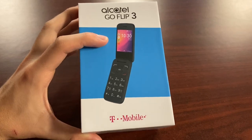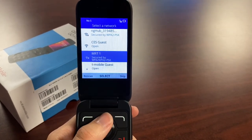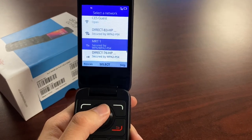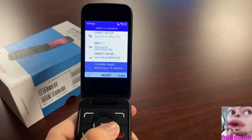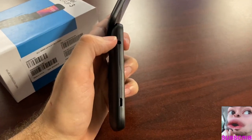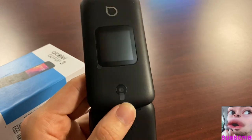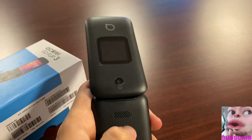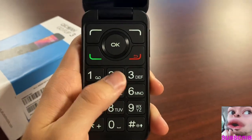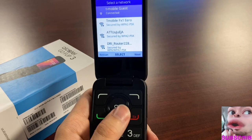Let's describe the new Alcatel Go Flip 3. Starting with setup: you select your language, then you're given a network display to select a Wi-Fi network. In the upper right you have Wi-Fi, a SIM card reader, and all that. Physically, there's a headphone jack on the side, a micro USB connector, a display on the back, a rear camera, an audio speaker, and a mic on the bottom. The dial pad has big numbers — very good for those who need larger buttons.